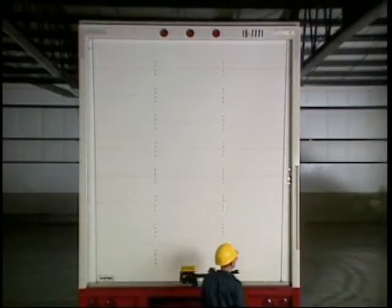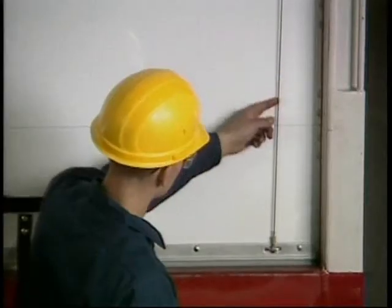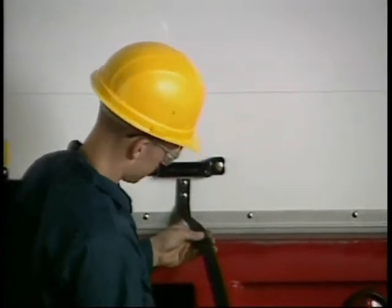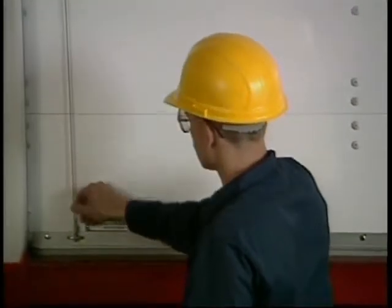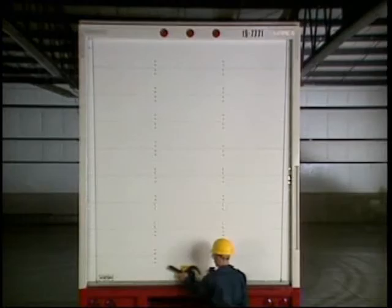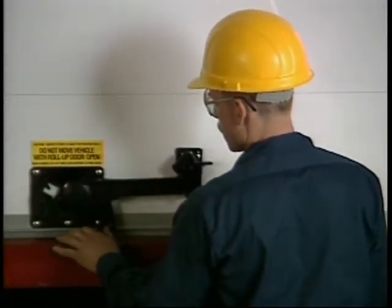First, it's a good idea to inspect the door assembly prior to operating the unit. From the outside, check for damaged panels and worn or frayed cables or pole straps. Any evidence of cable or strap problems should be corrected immediately prior to operating the door. Check to see if the lock and keeper pivot freely and be sure that the lock cam fits snugly against the latch plate in the sill.